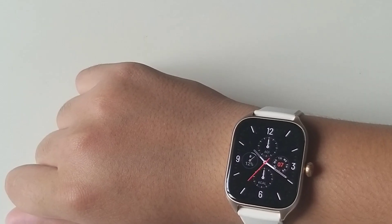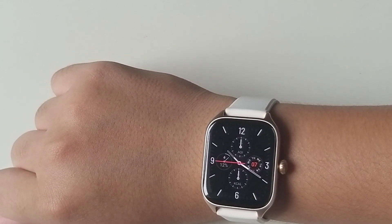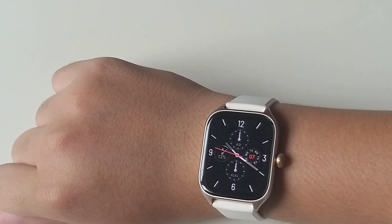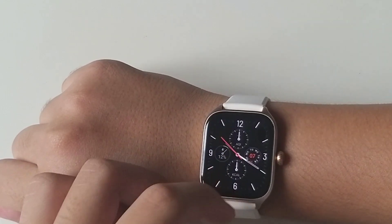Đồng hồ này sẽ có chống nước là 5ATM. Các bạn muốn biết thông tin về chống nước 5ATM thì các bạn lên Google tìm hiểu thêm.